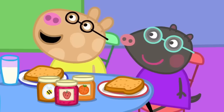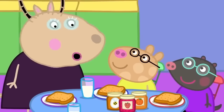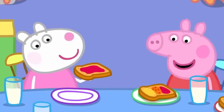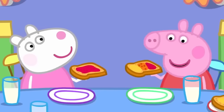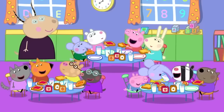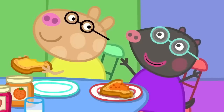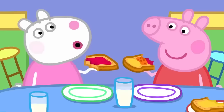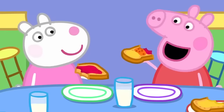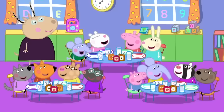Can I have honey on my toast, please? Can I have marmalade, please? Of course, children. I'm having strawberry jam on mine. I'm having honey, marmalade and strawberry jam on my toast. I'm getting lots of energy in my tummy. So am I. I'm getting strawberry jam energy. I'm getting honey, jam and marmalade energy. Everyone has lots and lots of energy.